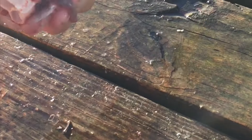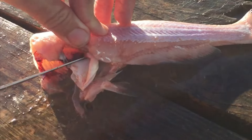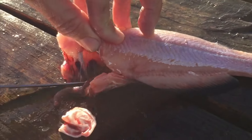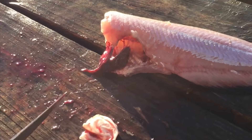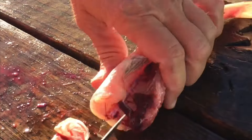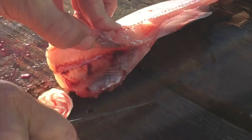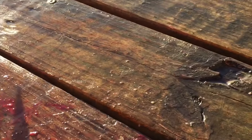The guts come out — split him open. There's his air bladder and some more guts. Cut that other dorsal fin off. Use a pocket knife for this — it's a bit easier. Just scrape the guts out, scrape everything out, and blow him out with a water hose.